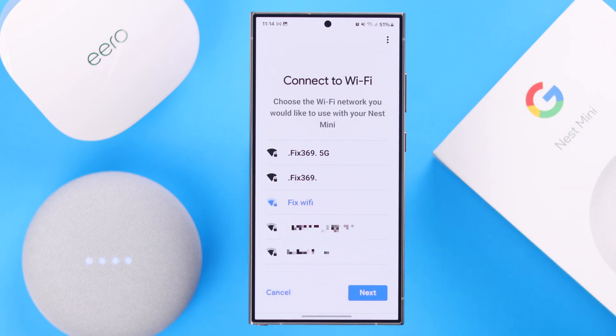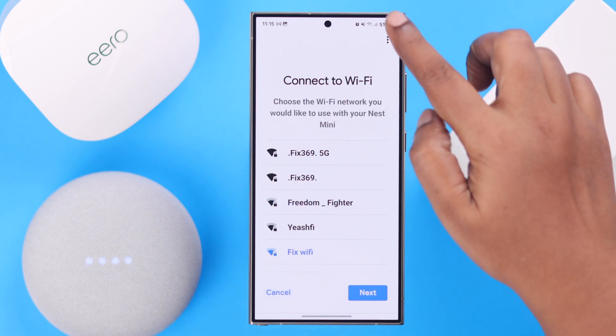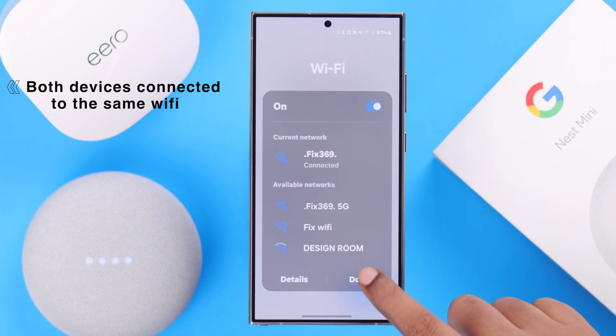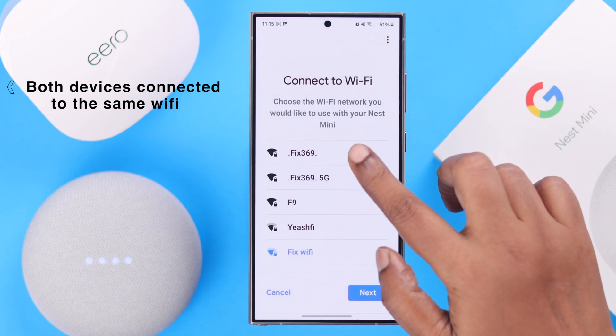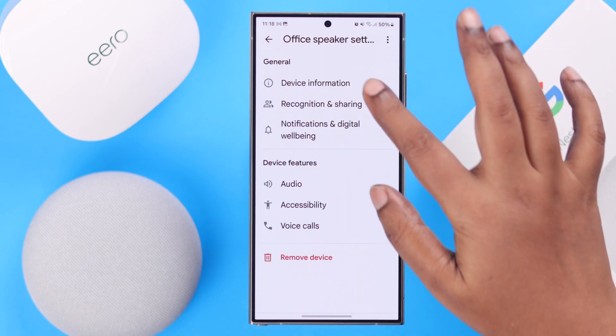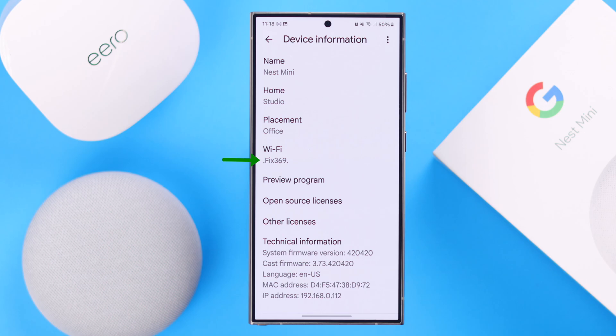When you reach this step, very important — make sure your device is connected to the same Wi-Fi network to connect it to your Google Nest Mini. Once the setup is complete, you can check for yourself that the Wi-Fi has changed to your preferred one.